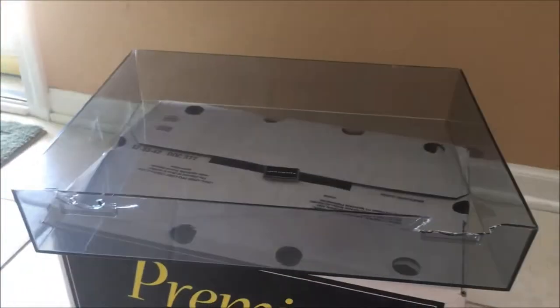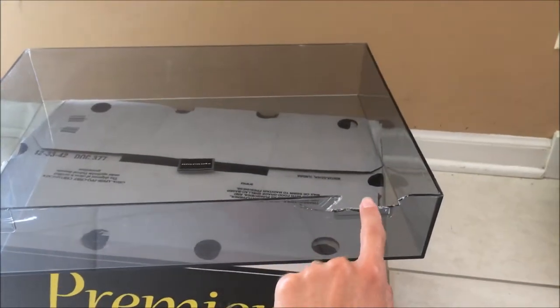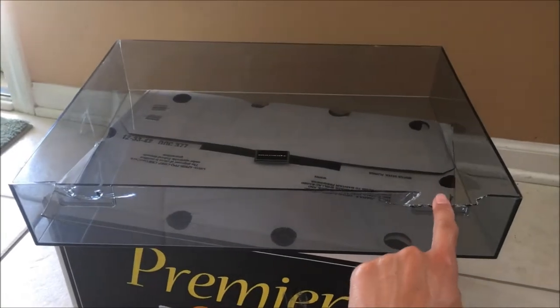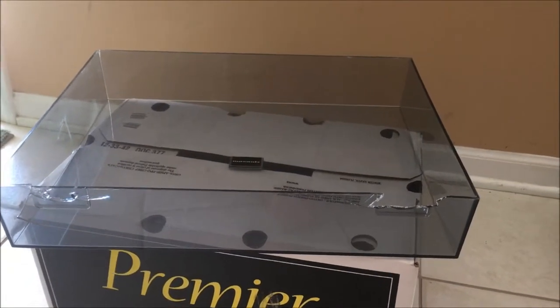By the way, I do have the turntable cover. So no, it was not missing. It is cracked though, but I know you can get replacements for these, so I'm not too concerned. Just FYI if you were wondering.